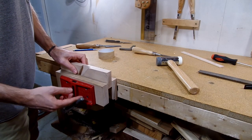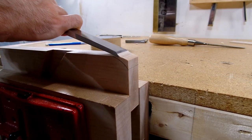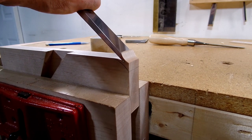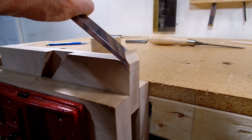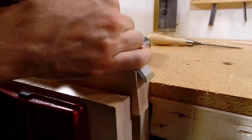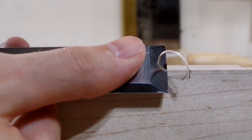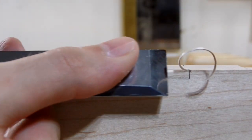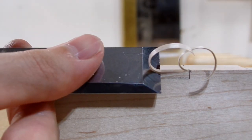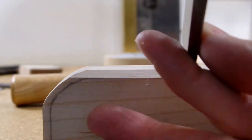The final step before finishing was to add some style to the plane and make it feel just a little bit better to use. To do that, I rounded over the heel of the plane — it really helps it feel more comfortable while using it, instead of having a sharp corner jabbing into my palm. I then went with a traditional chamfered look along the sides that I had seen in a lot of old planes. This was a lot of fun to do, and there's something super satisfying about using a sharp chisel to pare away this waste.